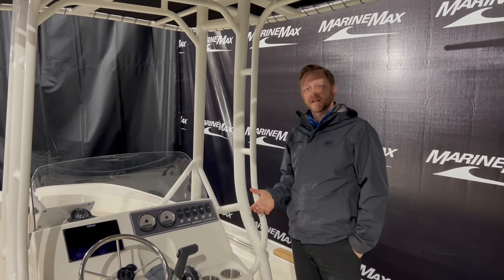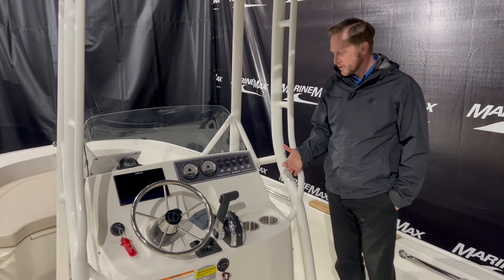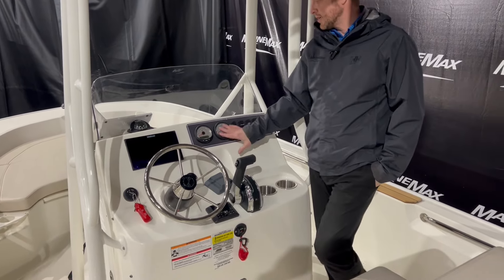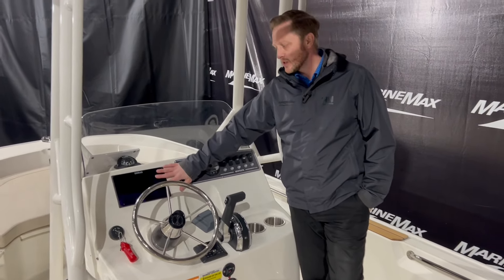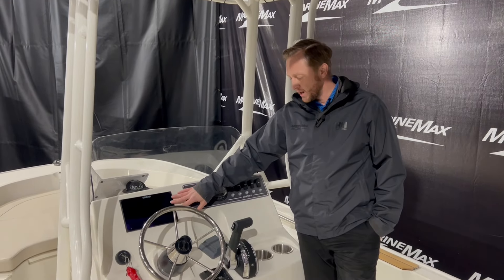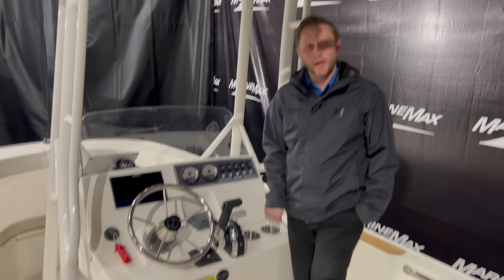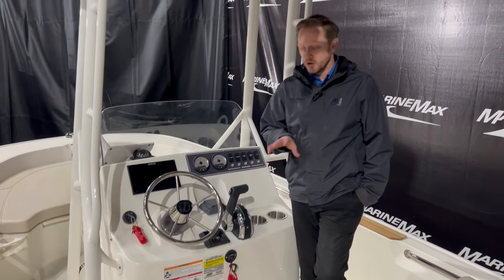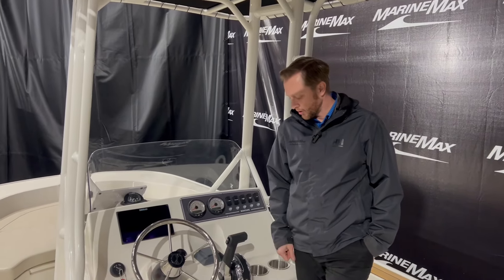Welcome to the helm of this 19 Montauk. Fairly simple up here, which is kind of nice. You've got some nice Mercury gauges right up in here. We did equip this with the seven-inch Simrad system, so we've got lots of information in the Simrad to help you out when you're on the water. We did add the JL Audio stereo system with speakers throughout the boat and the JL Audio controller right here.